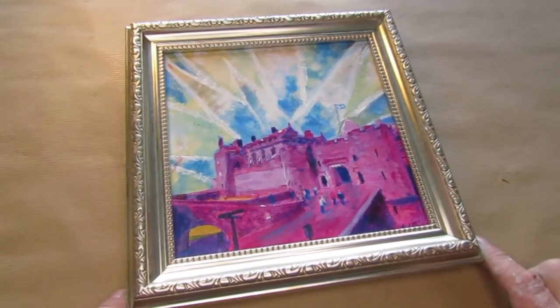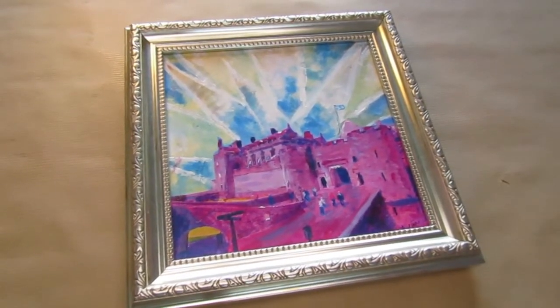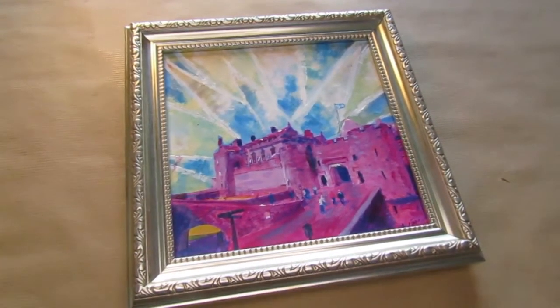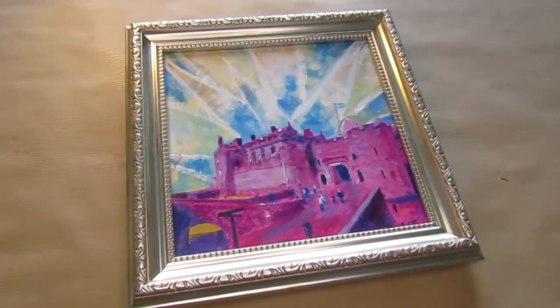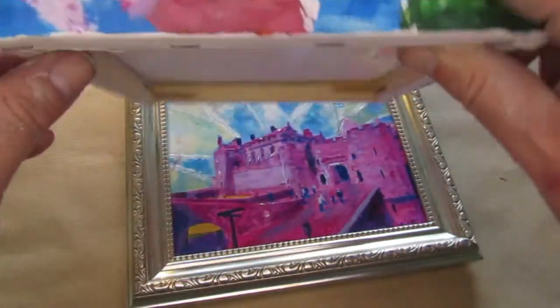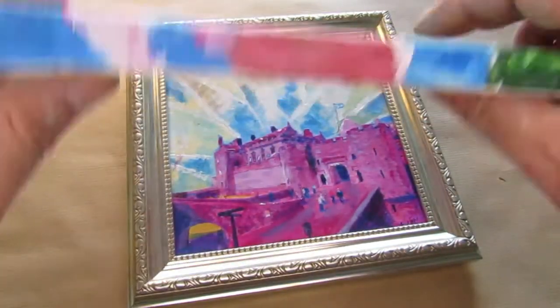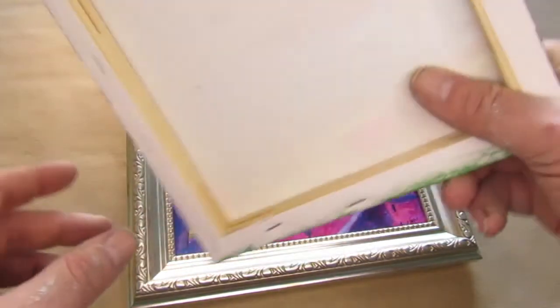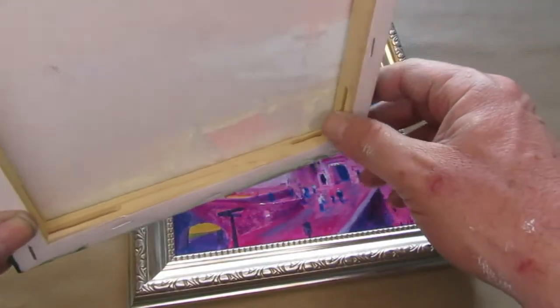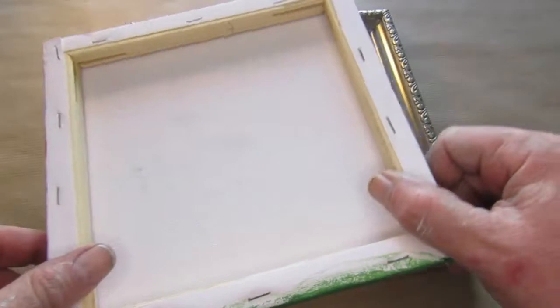All of our paintings come on canvases — a stretched canvas — and you can see that they have a bit of depth to them. The edges are always painted on all the canvases, and this is how they look in the back.